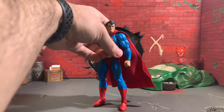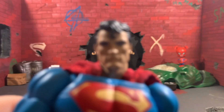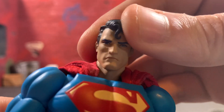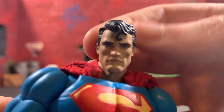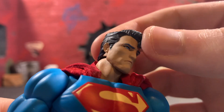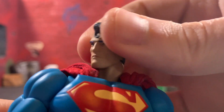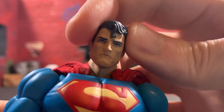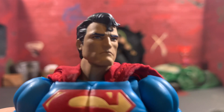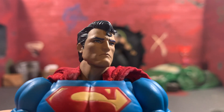Now going over the detail of the figure up close — the head looks really good. The blue eyes, the curl, the hair sculpt, the paint applied — everything just looks so good. There's a little bit of sloppiness on one side, but this is undoubtedly Superman, and undoubtedly Jim Lee's Superman from the Hush story.